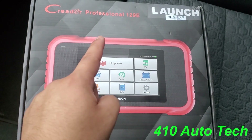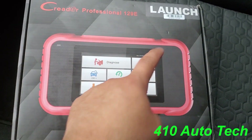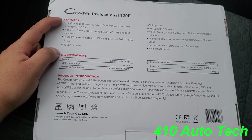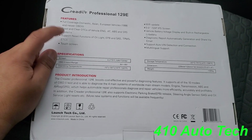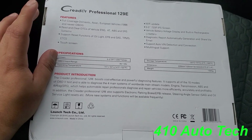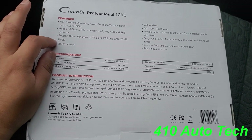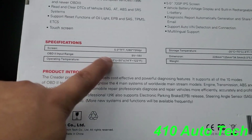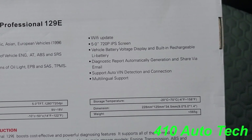Here you go — the Creator Professional 129E. It is touchscreen, brought to you by Launch. On the back it tells you all the features: compatible with domestic, Asian, and European vehicles from 1996 and newer. It reads and clears DTCs for engine, automatic transmission, ABS, and the SRS system. Supports reset functions for oil light, EPB, SAS, TPMS, and more. The screen is about five inches with Wi-Fi updates.